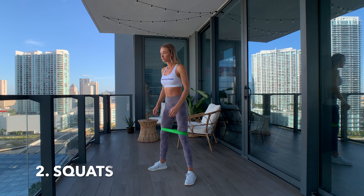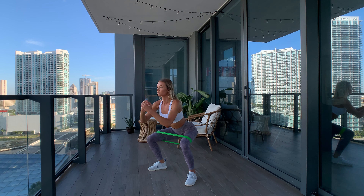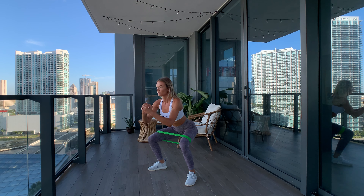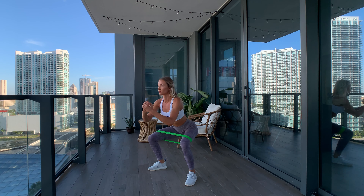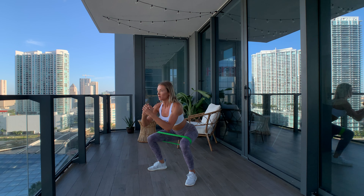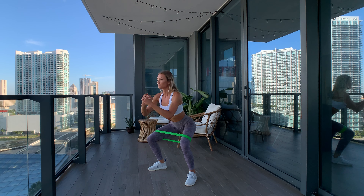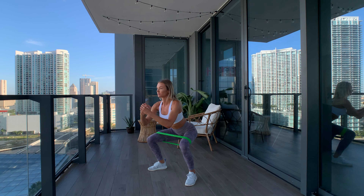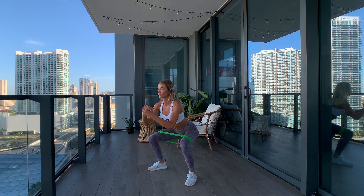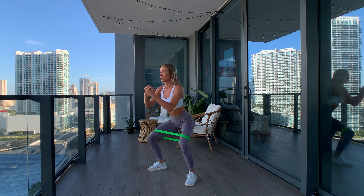Next up, we're going to do the bodyweight squat, again using a resistance band just above your knees. Start with your feet about hip distance apart. I like keeping my feet a little bit wider because it activates my glutes more — the wider you stand, the more glute activation you'll get. As you sit back with your hips, keep your chest high and gaze forward, and push your knees out against the resistance band as you sit back, then push yourself back up.